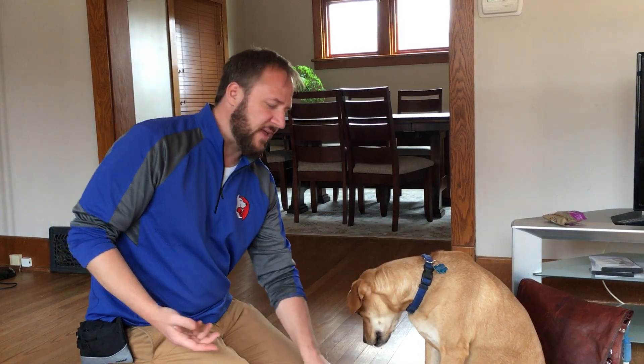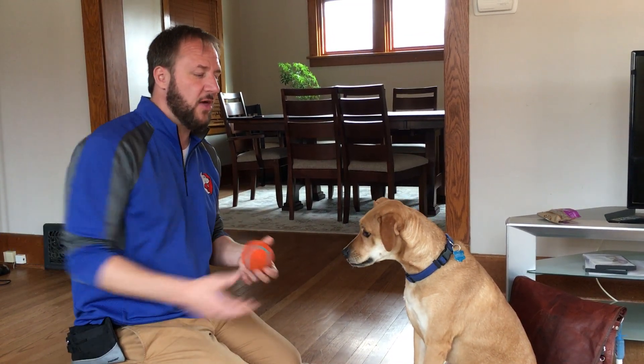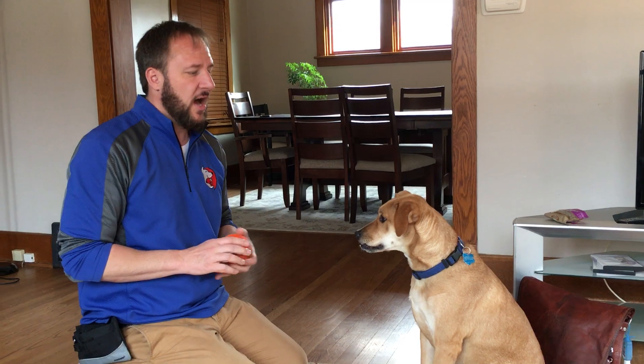If he does have something he's not allowed to have — a shoe, some underwear, something like that — get something that's an equal or greater value, like a bully stick, cod skin, or a kneecap. When he drops it, give him the treat, then give him the other item, and then take the forbidden item away so he doesn't look at it as the forbidden fruit. Practice with low-value items.